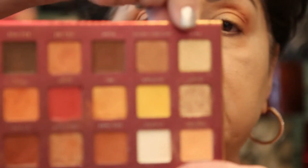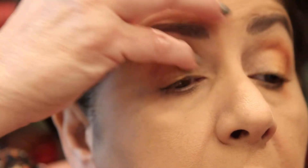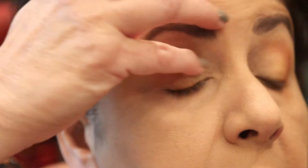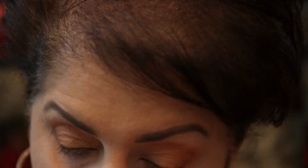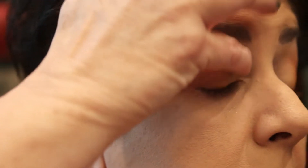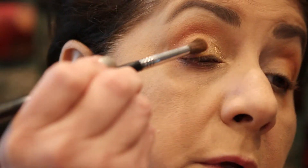Now I'm going to take this one called Blaze and put it on the rest of my lid — I am going to use my finger on this one and then blend it in. Look at that pigment! You definitely get the payoff on these colors and the quality is amazing. I lost a little bit of that gold so let's put it back in before I blend.